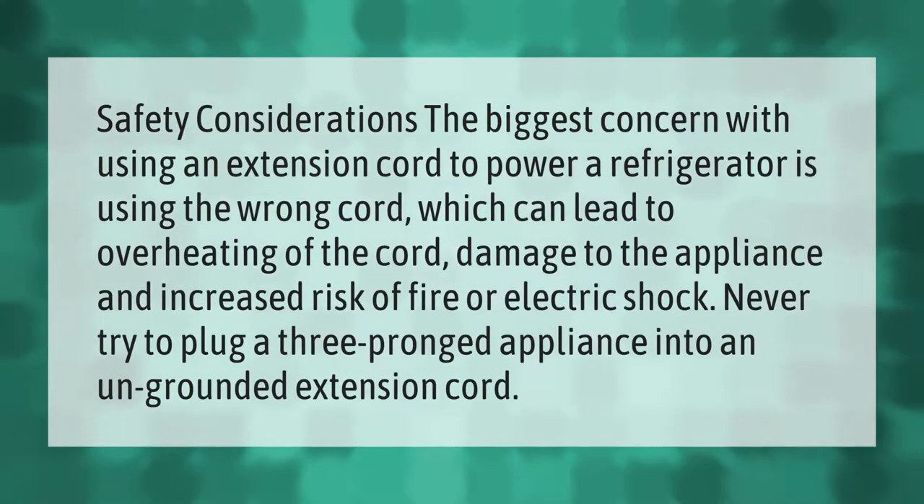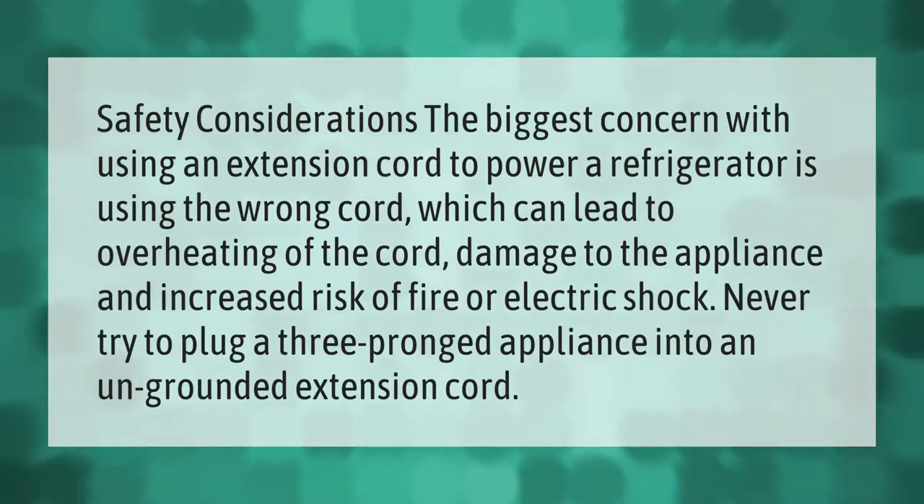The biggest safety concern with using an extension cord to power a refrigerator is using the wrong cord, which can lead to overheating of the cord, damage to the appliance, and increased risk of fire or electric shock. Never try to plug a three-pronged appliance into an ungrounded extension cord.